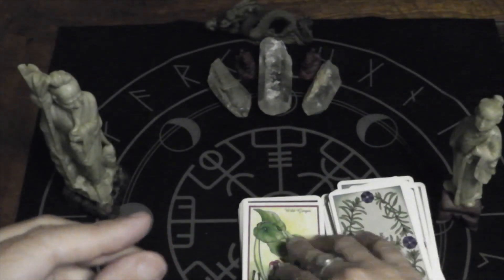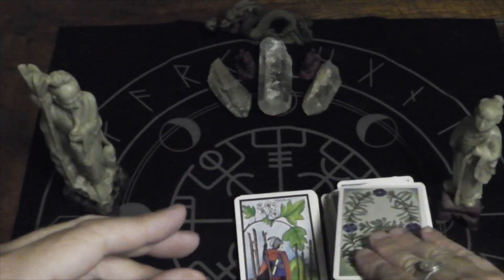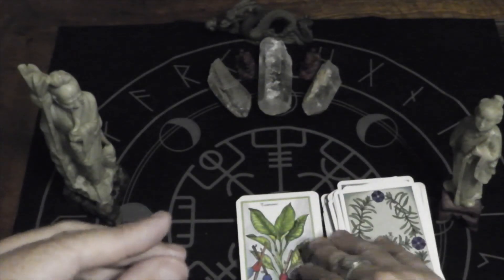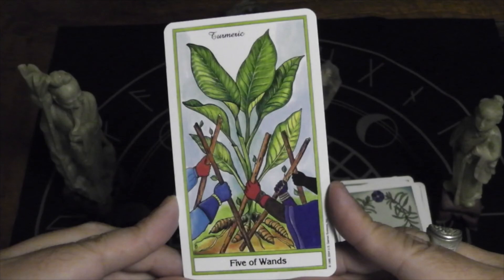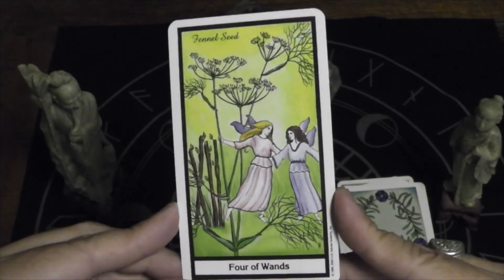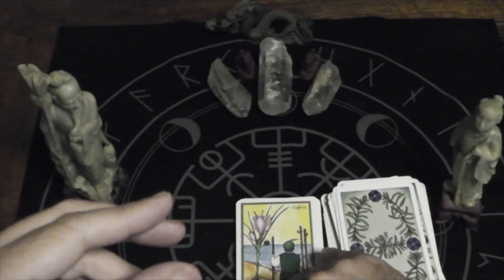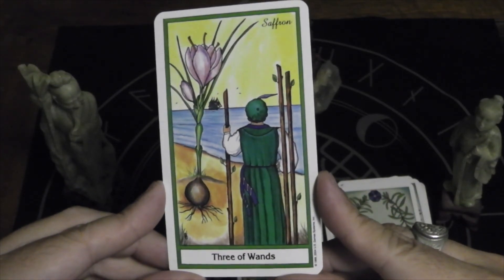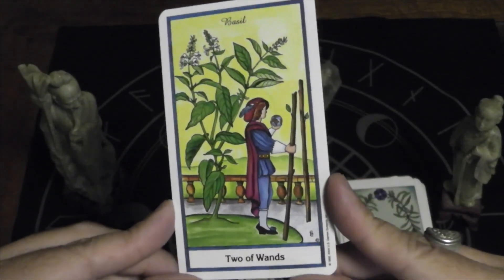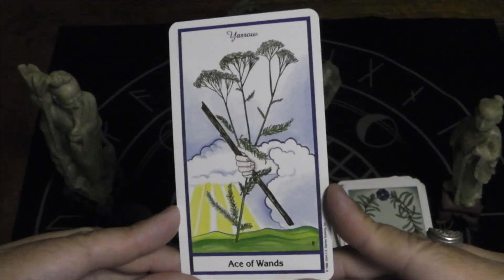Seven of Wands, wild ginger. Six of Wands, hawthorn. Five of Wands, turmeric. Four of Wands, fennel seed. Three of Wands, saffron. Two of Wands, basil. Ace of Wands, yarrow.